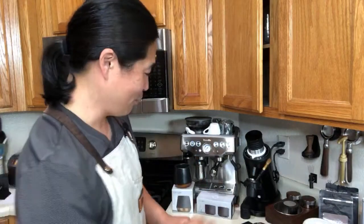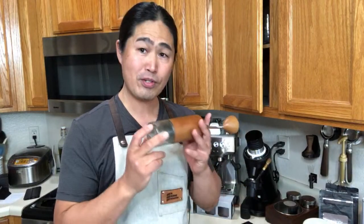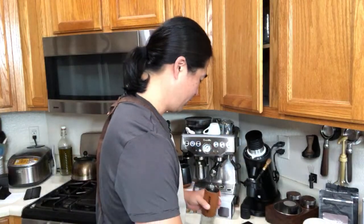Let's get going — I'll show you. Right now I'm set at number seven. I got seven clicks on this one. I tried with 10 clicks but it didn't work out. So I'm going with seven clicks, and I've got 18 grams here.